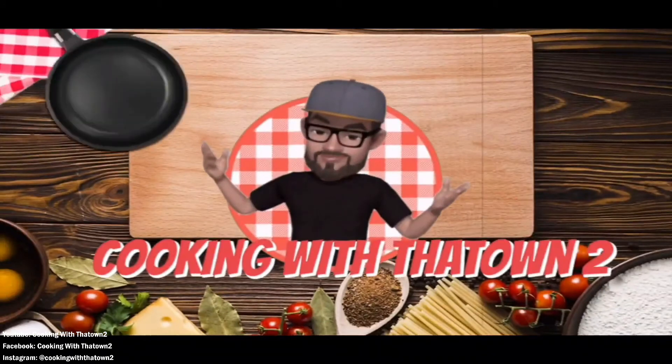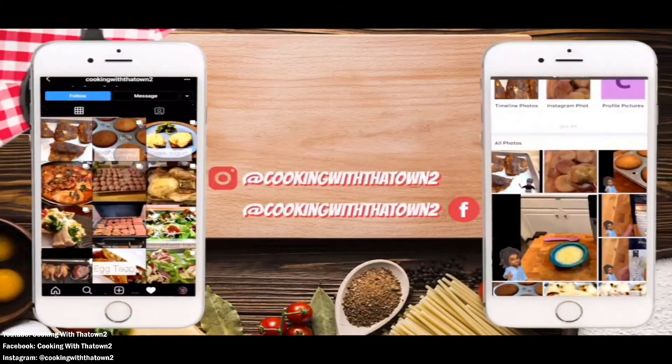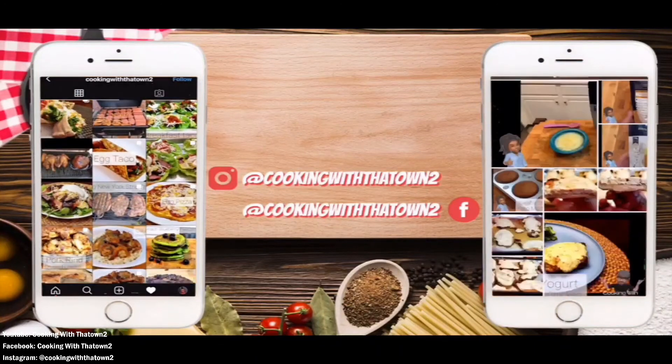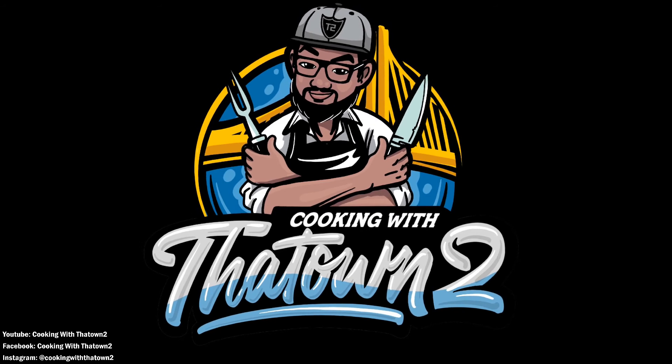Please like, share, and subscribe. If you have any questions or comments, please feel free to leave them in the comment section. All ingredients and directions are listed in the description box below each video. Thank you guys for watching!